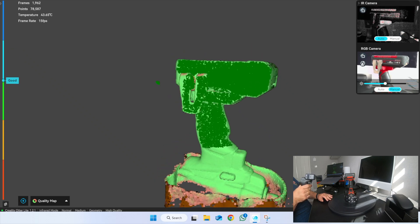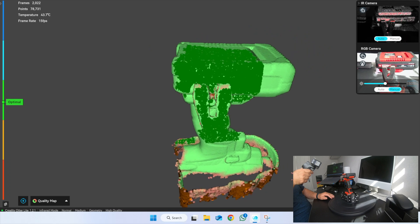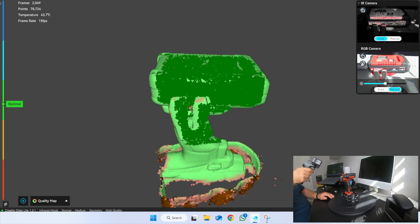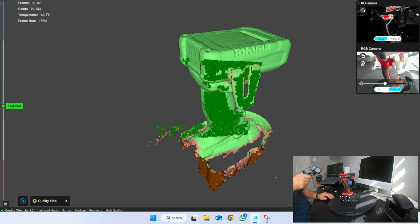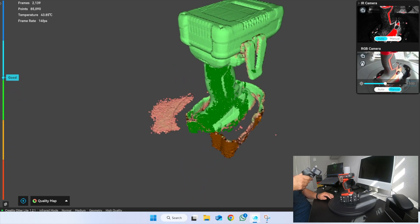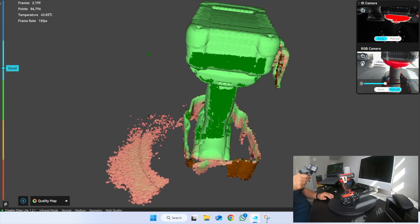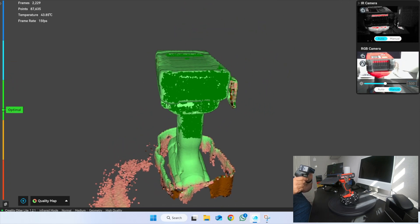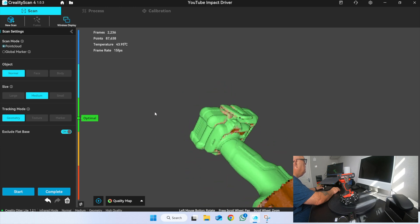Let's have a look at how I've done. Come round here, up a little bit just to get the top of that battery in, and then that clip. Okay, let's pause the scan and have a look at how we've done. It doesn't look too bad.